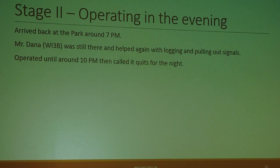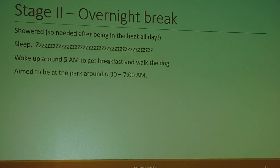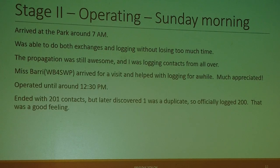I arrived at 7:00. Mr. Dana was still there and helped again with logging and pulling out signals. We operated until around 10 p.m. and then called it for the night. For the overnight break, I showered, slept, woke up around 5 a.m. to get breakfast and walk the dog, and got back to the park. On Sunday morning I was alone, but I was able to do both exchanges and logging without losing too much time.